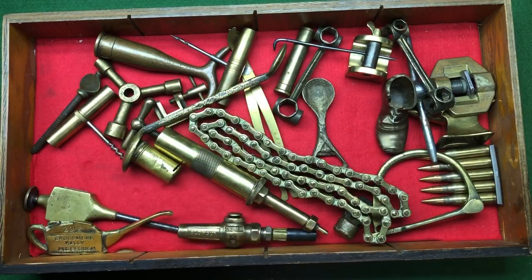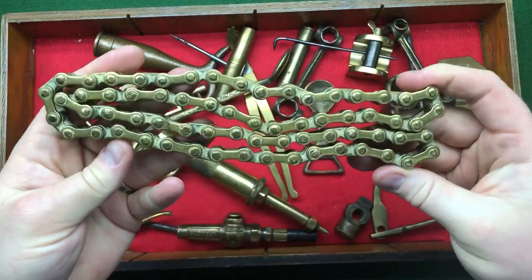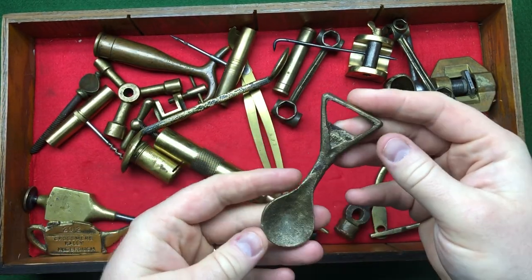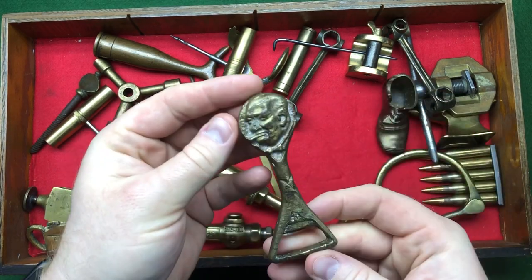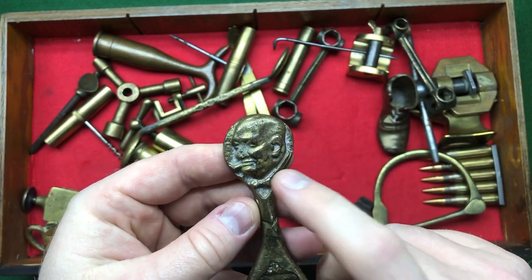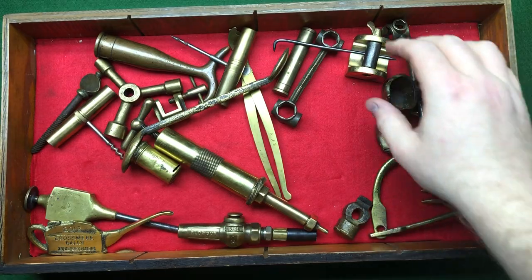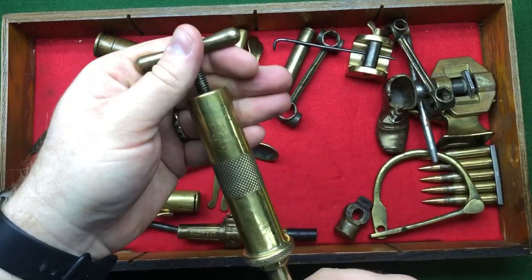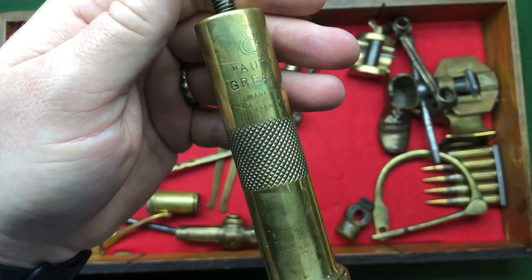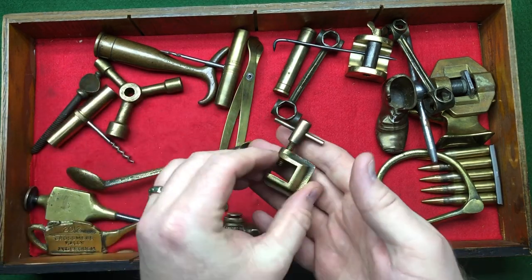We've got a solid brass chain I picked up at Shelford car boot sale in the summer. We've got a funny-looking spoon with a bottle opener — it's got Churchill on it, that's why I bought it. One of the greatest Britons ever to have lived. We've also got an auto grease gun, made in England — screw-down type. Wouldn't want to use it to grease things up, but nice.